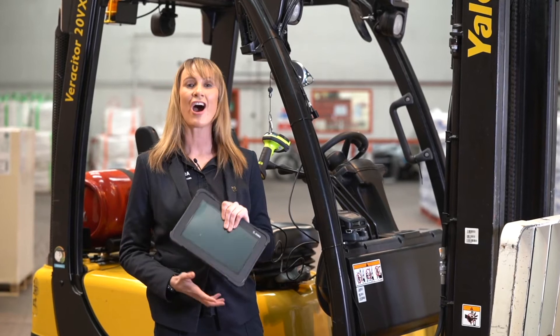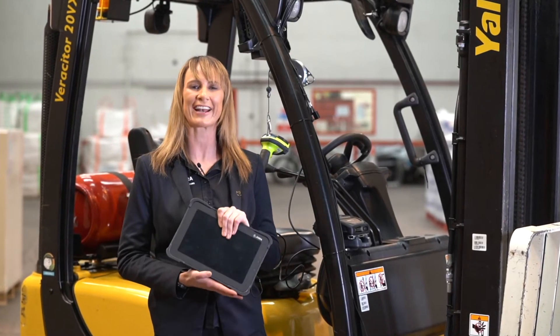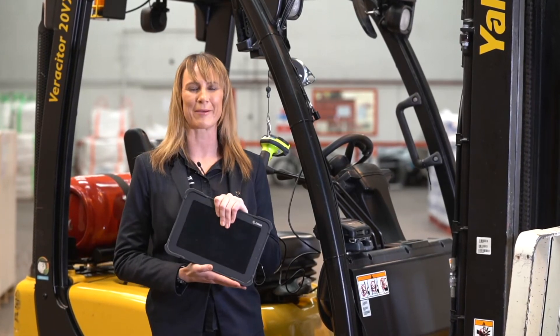Hi, I'm Lorna Hopkins, the AMIR Product Marketing Manager for Tablets at Zebra Technologies. I'm going to take a look at the seven steps needed to configure a material handling vehicle opportunity with Zebra rugged tablets.